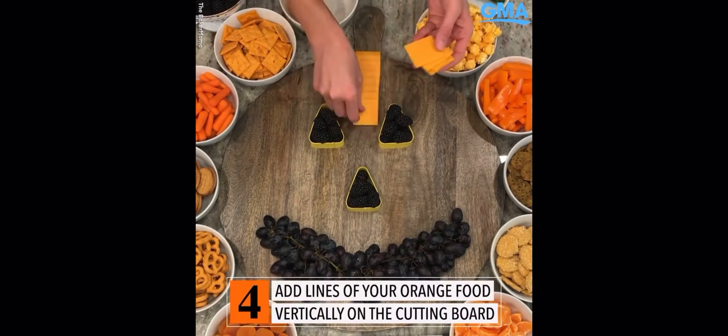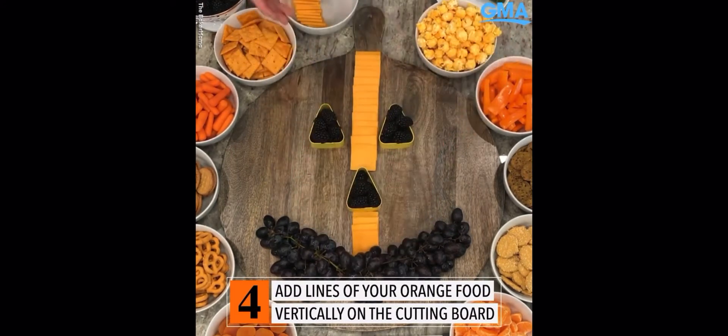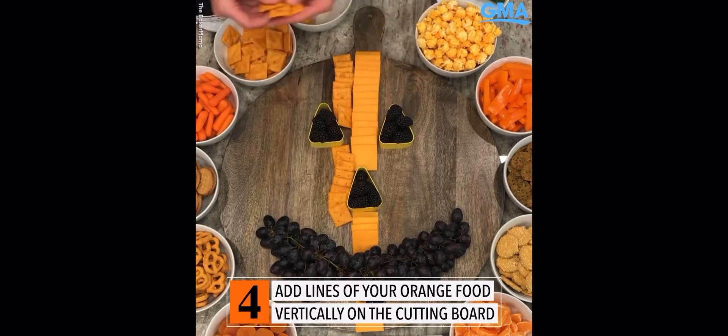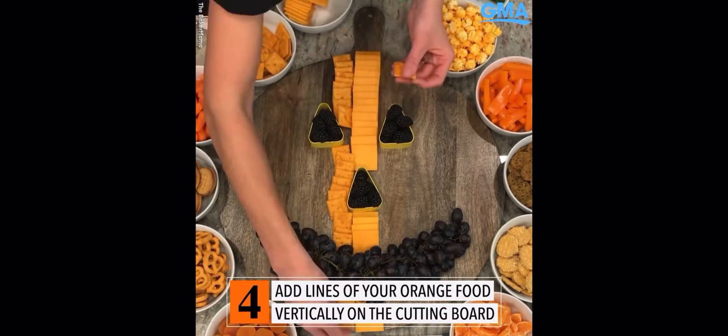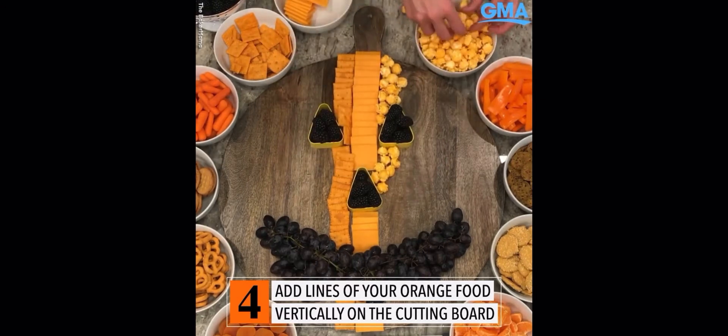Down the middle of the pumpkin we're going to put some orange squares of cheese — orange cheddar cheese. Thin little layers; you kind of want to match the layers of each food or each snack to the width of the cheddar cheese, and it creates just that pumpkin effect.